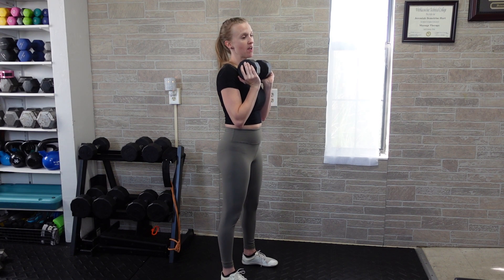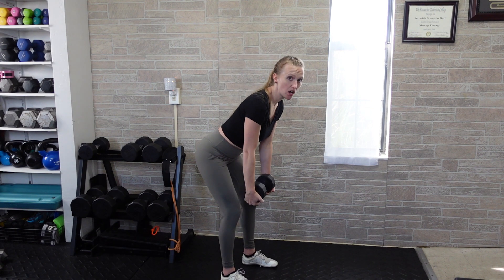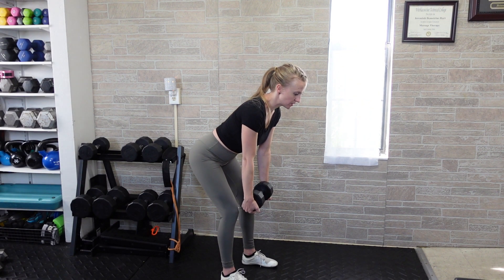For a bent-over one-dumbbell row, you need one heavy dumbbell held in both hands. Get into a hinge position and maintain that position as you do your row. Start with your feet about shoulder-width wide — if you need to turn your toes out a little bit, that's fine. Begin by pressing the hips to the rear with only a slight bend of the knees.